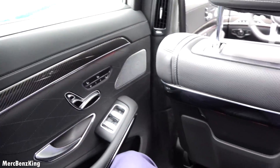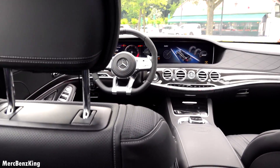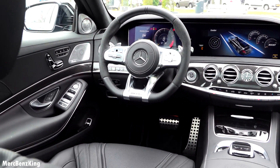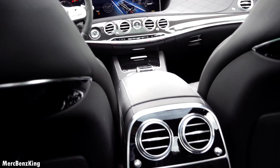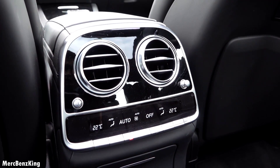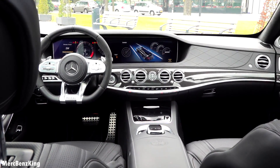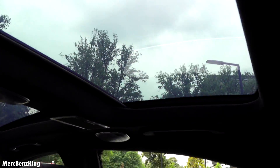Amazing — a lot of space. Just look at the interior. The only thing I can hear in the rear is this vent blowing air. Beautiful — panoramic roof, two parts.